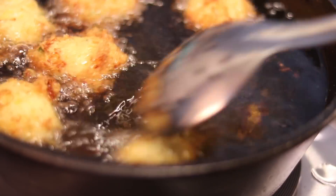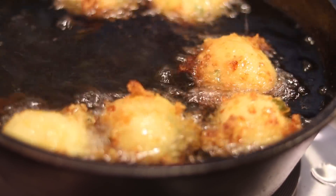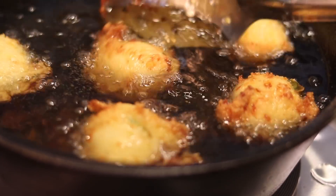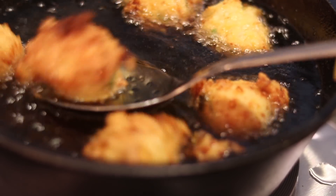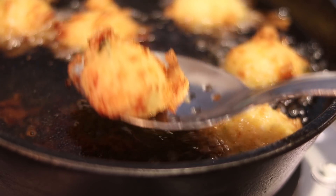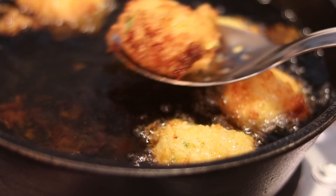Get some paper towels, put them to the side on top of a plate, and just remove the hush puppies. Or if you have a rack, you can put them on that. I just use some paper towels and a paper plate — ain't no shame in my game. Once they start to look golden and float, just scoop them out just like this.